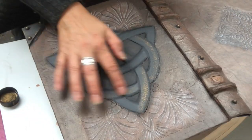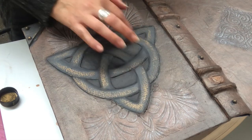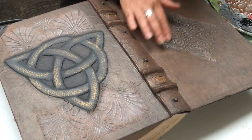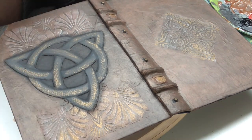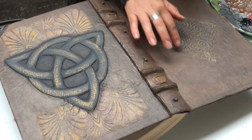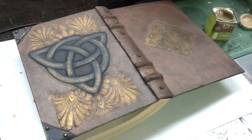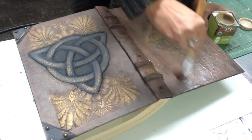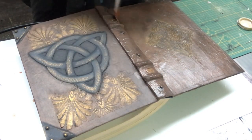Here I'm taking my creamy gold color and putting highlights on my Celtic knot and on my other embellishments as well. I've still not taken the white highlights away, but in the next image you will see it has been done. Once it's all dry, the last thing I will do is to take my satin-finish varnish and apply one coat all over this cover.